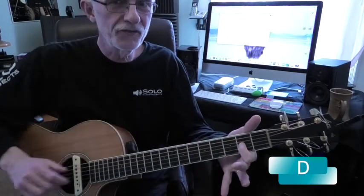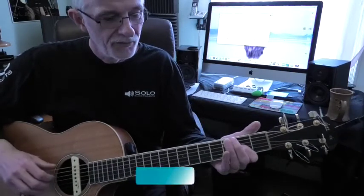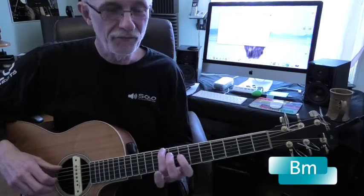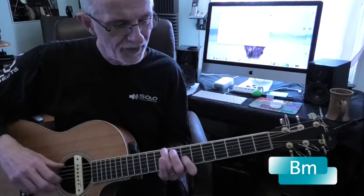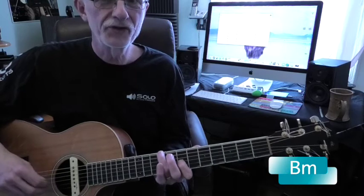D is with the index finger, 3rd string, 2nd fret. B minor is at the 9th fret, 6th string, ring finger at the 7th fret, index finger on the 3rd string — again you're going 6-4.